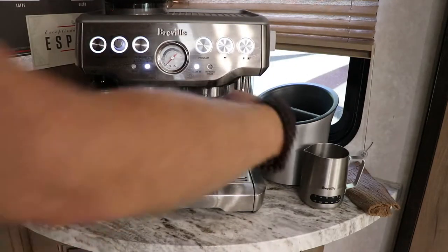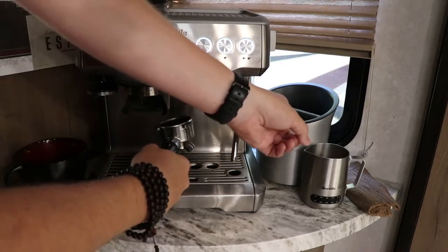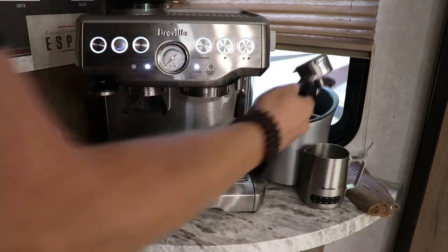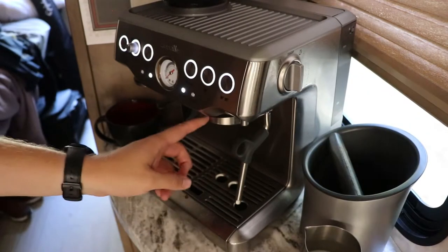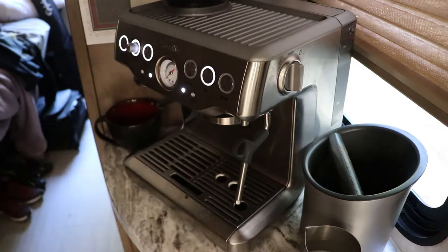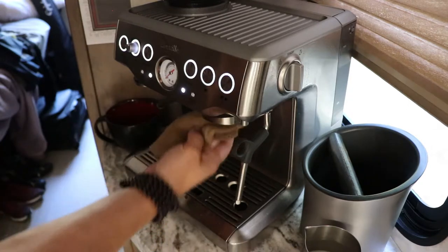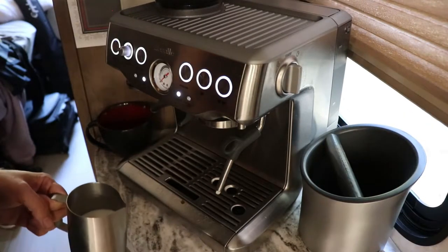Now we've still got the portafilter installed — let's unplug that. It's going to have a couple of drips; catch those with your hands. I have a little basket here that I dump the grounds into — just hit it once. We'll come back and clean this in a bit. Before frothing, since we just used the espresso maker, I'm going to run an empty shot to get some grounds out so they don't fall into our milk. You can push the button again to stop it early, then take a rag and wipe out the inside.